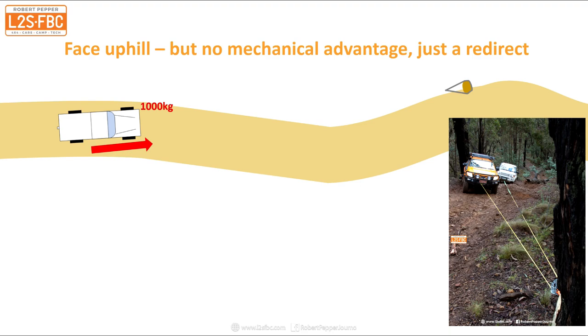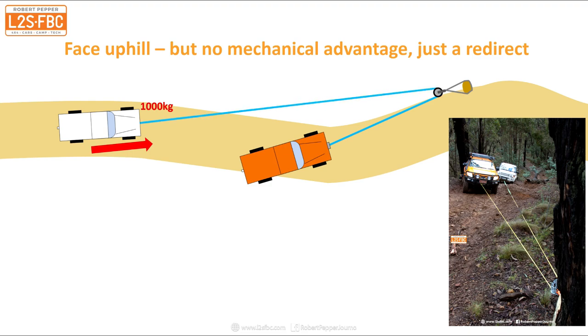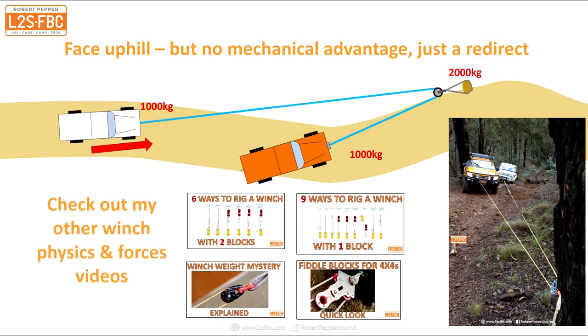Here's another way to do that. Again we've got the stuck white car needing a thousand kilogram pull, and the orange car is going to winch it. This time the orange car is facing uphill - we'll just run up to the anchor point, put a snatch block, and bring it back down. In this case we've got no mechanical advantage, because we've got one thousand kilograms required to shift the white car, which is also one thousand kilograms on the orange car. But because we're just doing a redirect with no mechanical advantage, there's double that - two thousand kilograms - on the anchor point. If you want to know more about why that works, check out my other winching physics videos on my winching and recovery playlist.